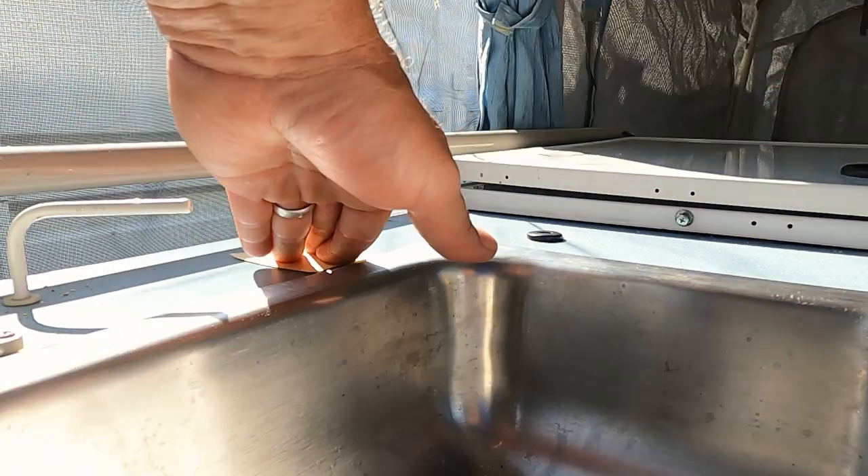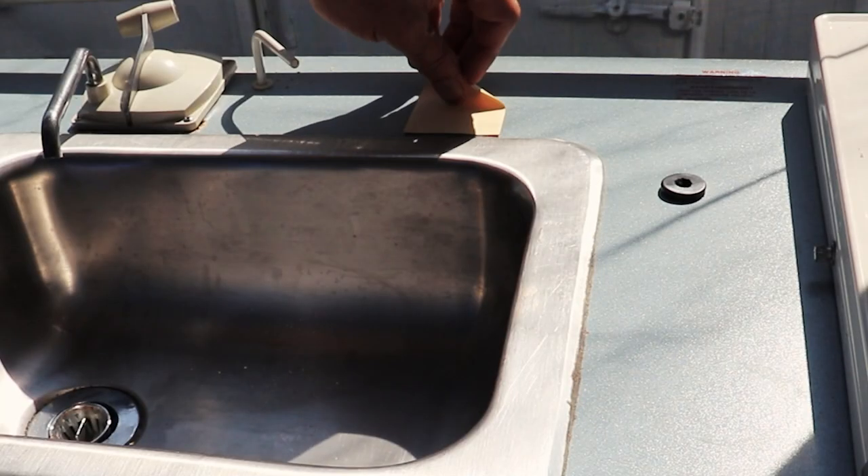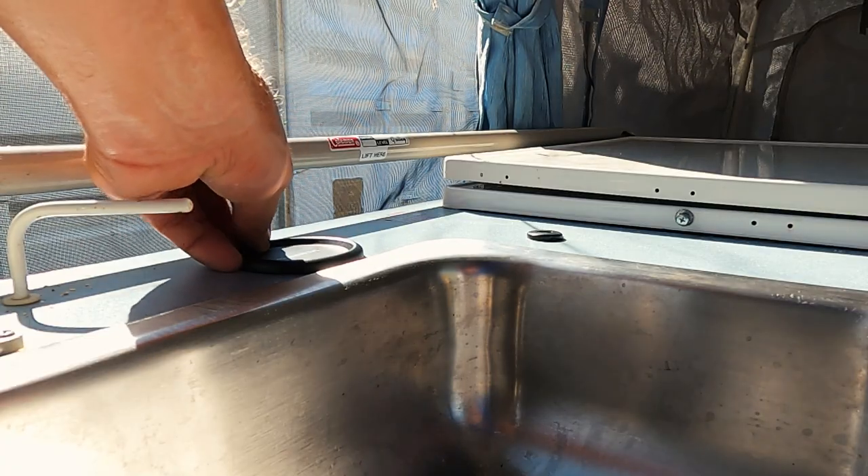Press the grommet firmly onto the countertop and install the base.